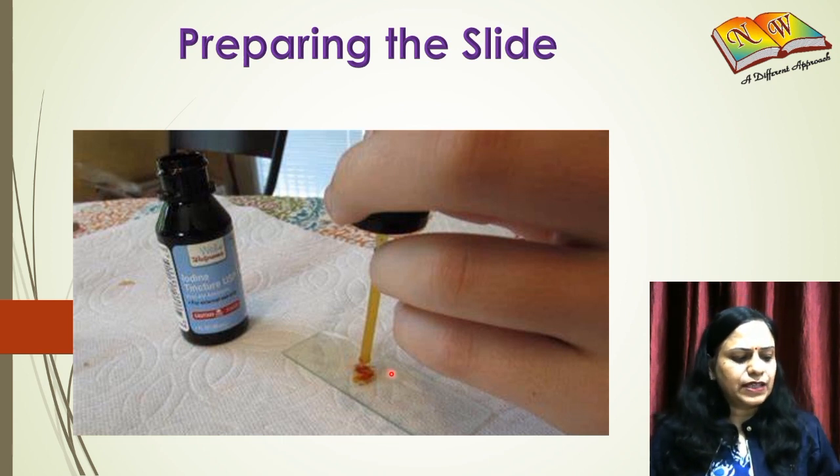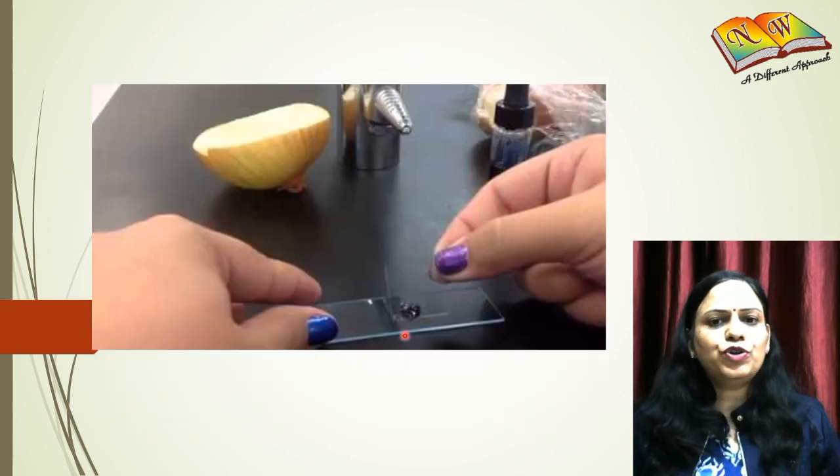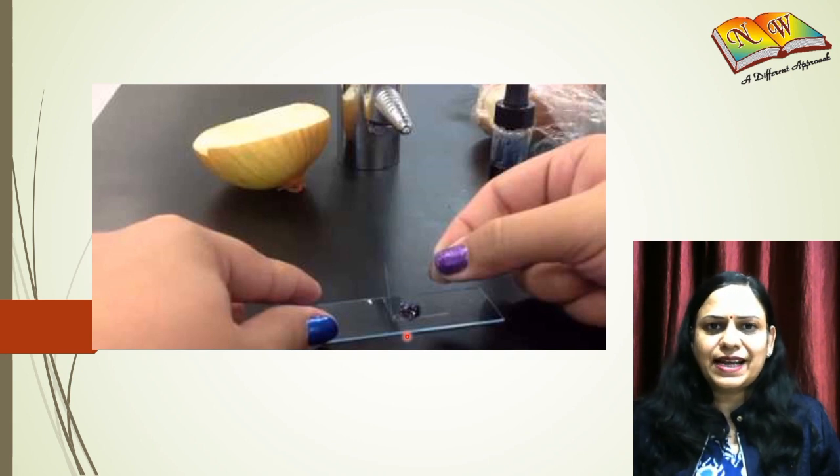Then add a drop of stain — that is iodine solution — to the slide, and then very gently place a cover slip on it. Please ensure that while placing the cover slip, no air bubbles are trapped on the slide. After this, you are ready to observe the slide under a microscope.